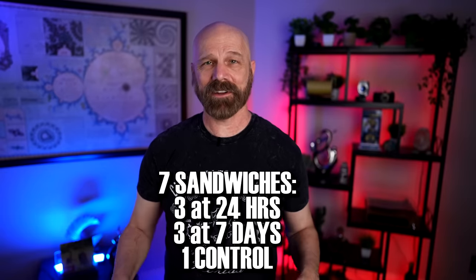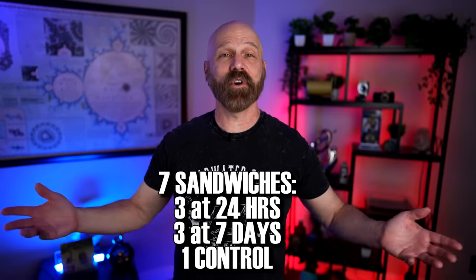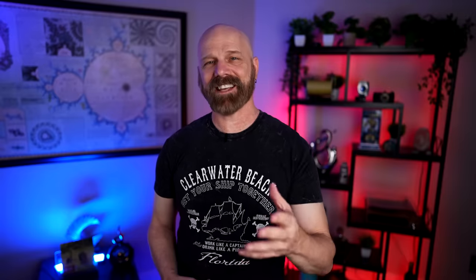For this video I'm going to make seven different sandwiches. I'm going to do all three of these for a one-day test and a seven-day test, and I'm going to have one with no protection at all — that's kind of my control sandwich. So the next thing I have to do is make seven identical sandwiches.